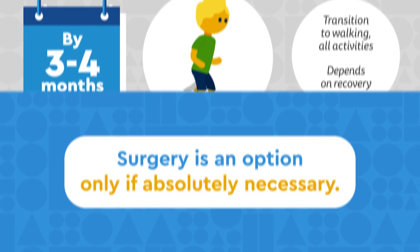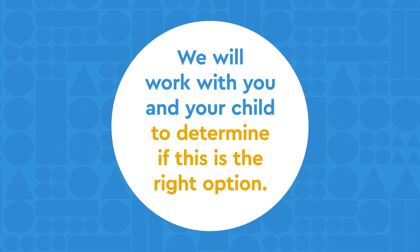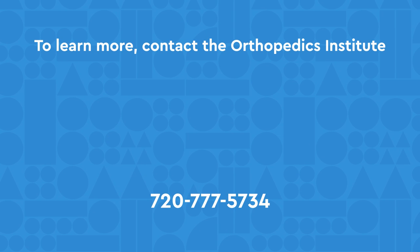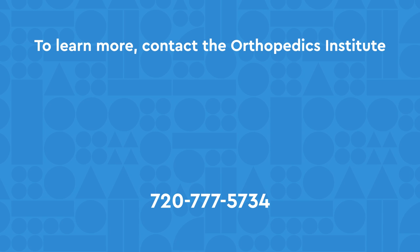Surgical intervention is an option available to your child only if absolutely necessary. Our team will work with you and your child to determine if this option is right for their needs. To learn more, contact the Orthopedics Institute at Johns Hospital Colorado by calling us or visiting the website by clicking the links below.